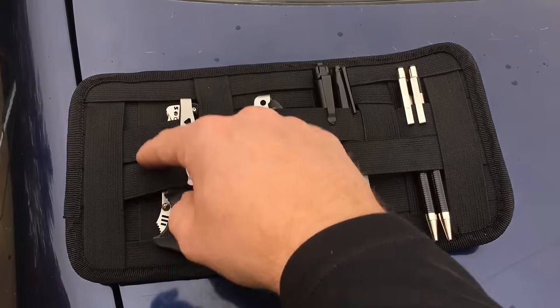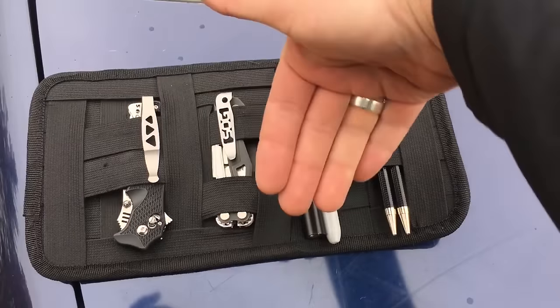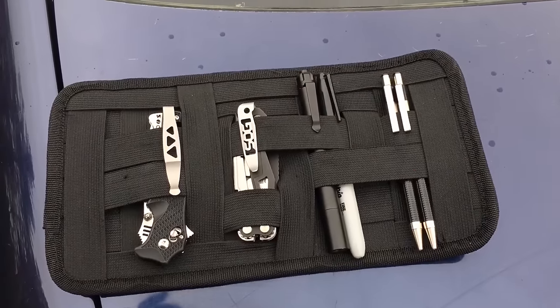You could put a couple things here, you could put some pens over here — you've got a lot of different ways you can organize it. You could put things in horizontally or vertically, however you want it set up. Basically that's it. Obviously you can put whatever you want in the actual system.